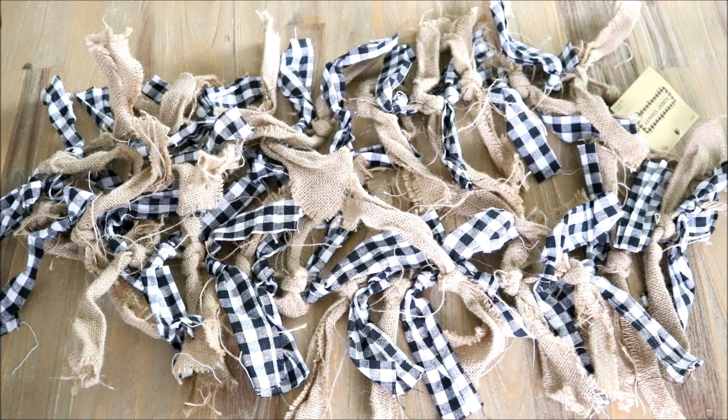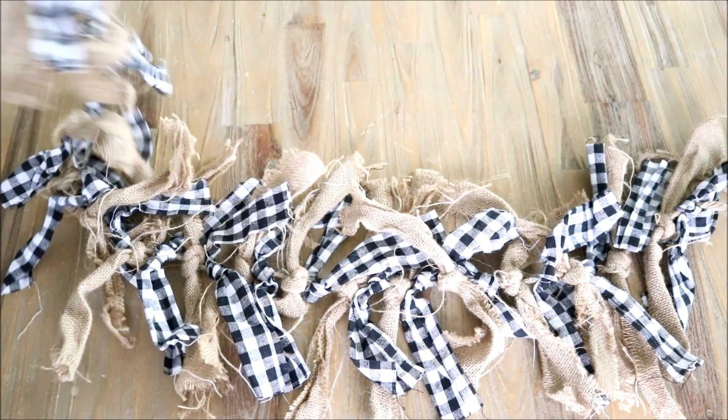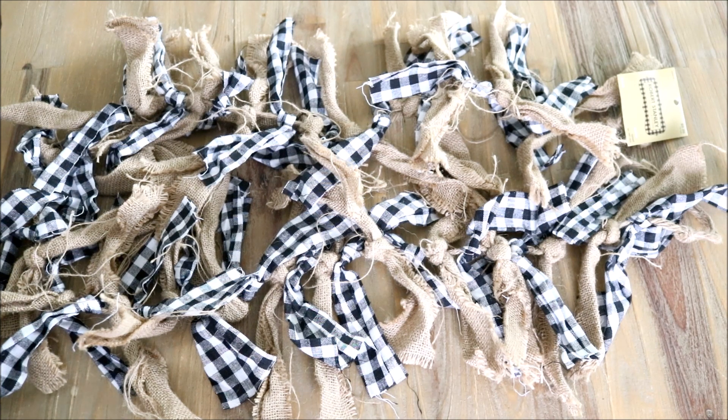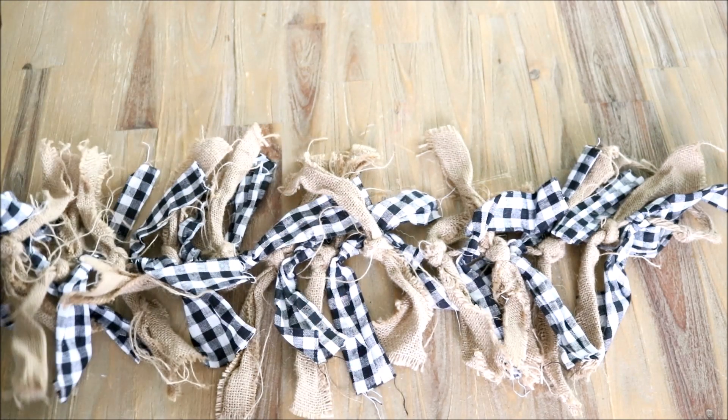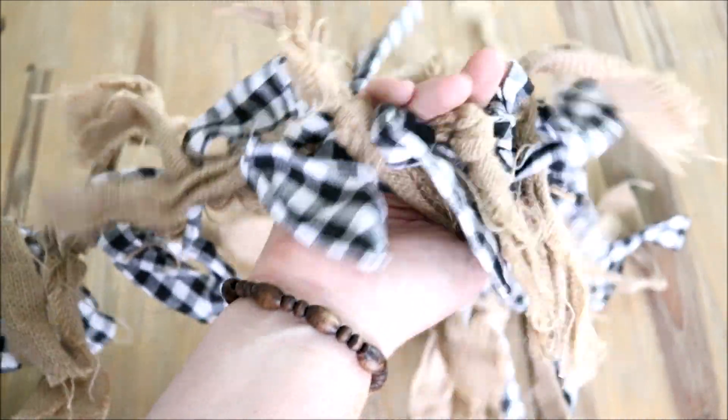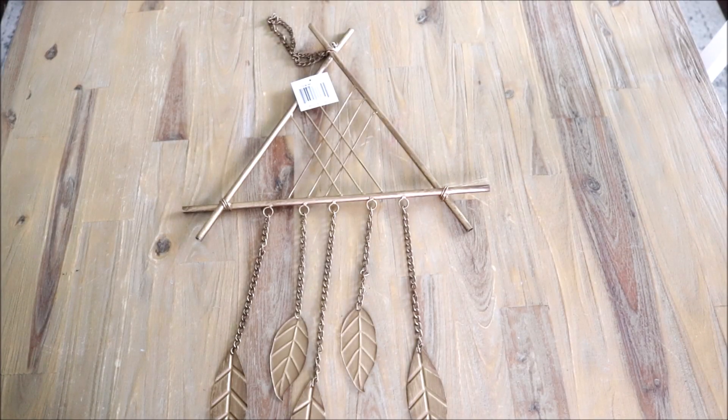There's another find from Hobby Lobby — a really cute buffalo check garland. I love the combo of black and white mixed with the burlap. It's six feet in length, originally marked at $10, and I paid five dollars for it. I probably would have gotten one or two more, but this was the last one I could find. Whether it's draped over a shelf or a cabinet or actually hanging somewhere, I think it's going to be a really cute and easy way to give any space those fall, harvest vibes.